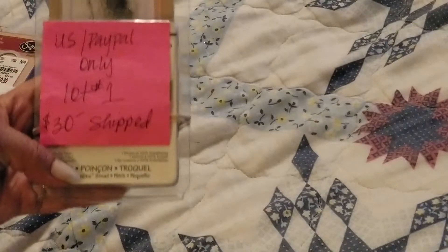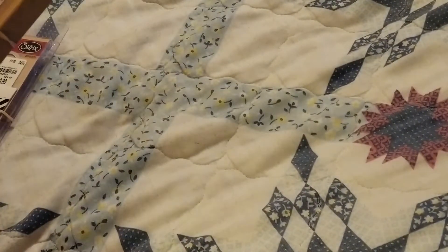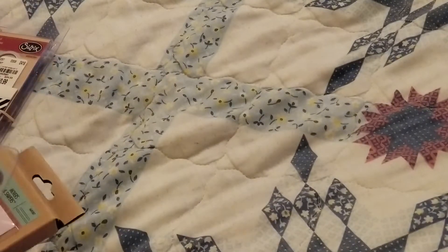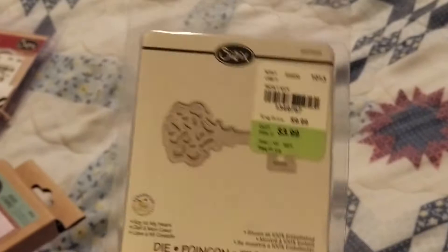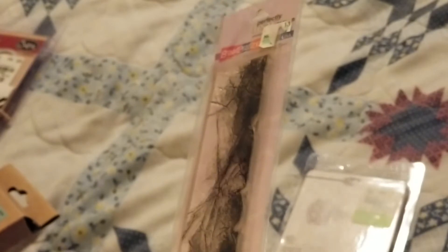So the first one is going to be Lot One, and it is $30 shipped. This one is going to include this key — it's a little key die. It's going to include this little stamp, great for mixed media. And it is also going to include this die.